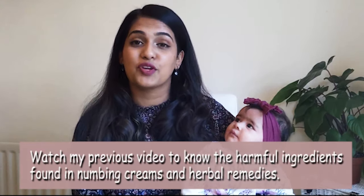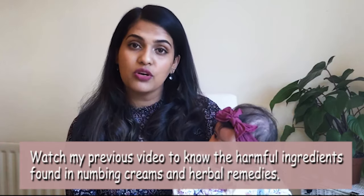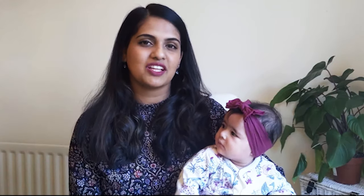The second line of treatment are numbing creams and gels available over the counter. However, the medical and healthcare regulatory agency here in the UK strictly advise against using these creams because they may have ingredients that are unsafe for your baby. If you are using them, it should be strictly under the guidance of your medical, pharmaceutical, or dental practitioner.